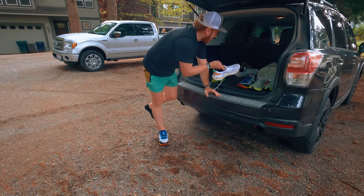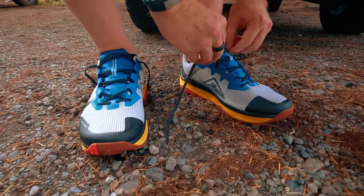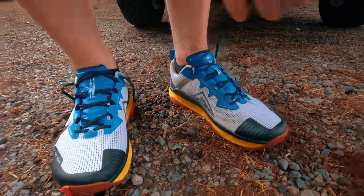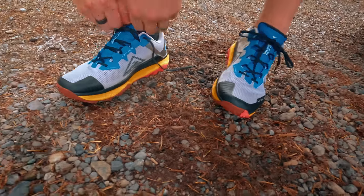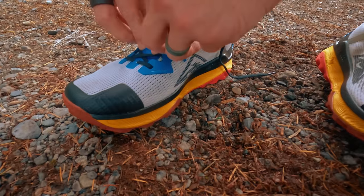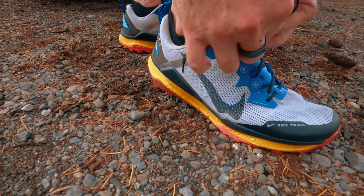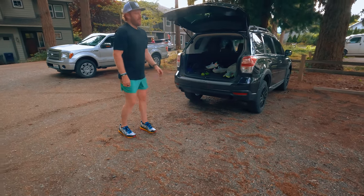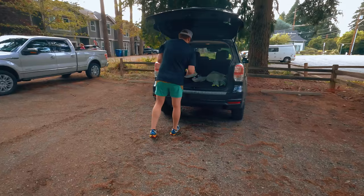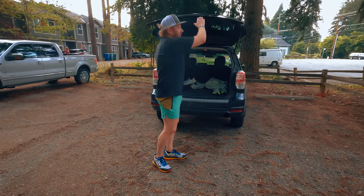That upper is such a good upper. These tongues are great — they've always been very protective. They've got that extra layer on top, perfect for trail running, trail racing. I'll double lace them just because the laces are nice and long, which is an improvement for sure. True to size — size 11 fit perfectly. Water, key, let's go. Start that watch again.